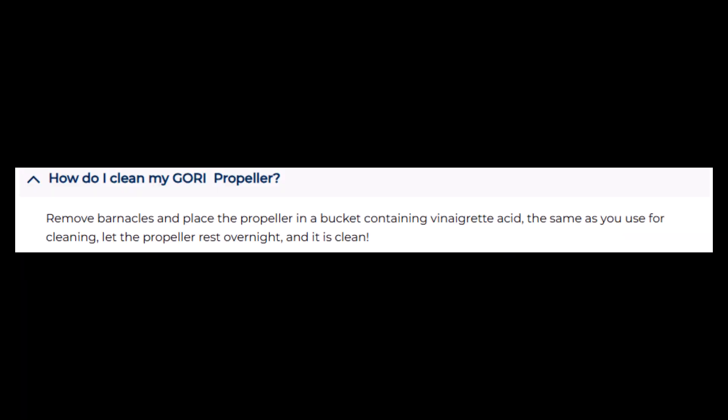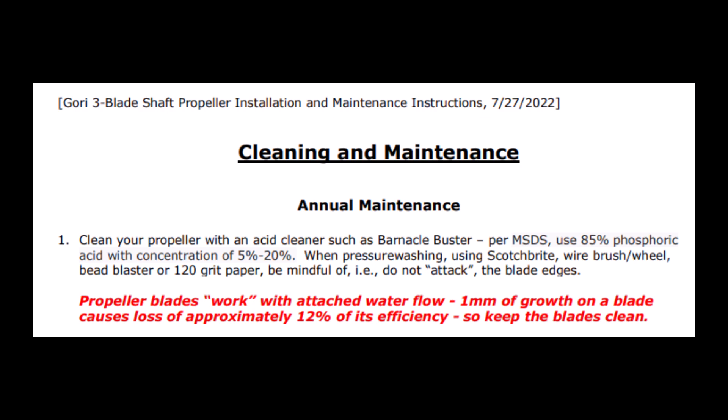Gori's official advice for cleaning the propeller and blades is to put it in a bucket containing vinegar acid and leave it overnight until clean. They also state that having just one millimeter of growth on the propeller blades will cost you 12% in efficiency, so keep the propeller clean.